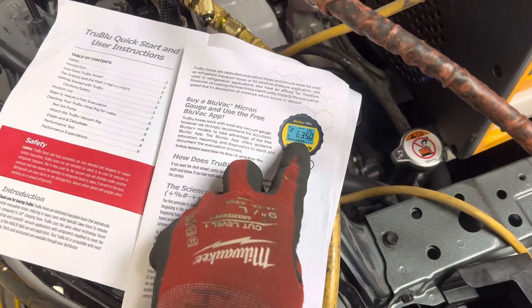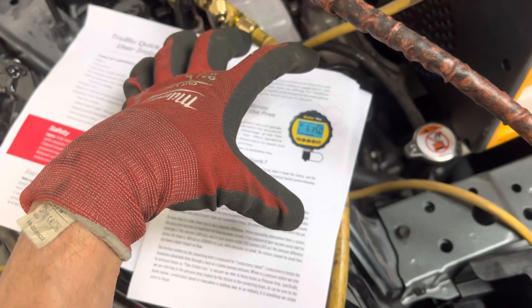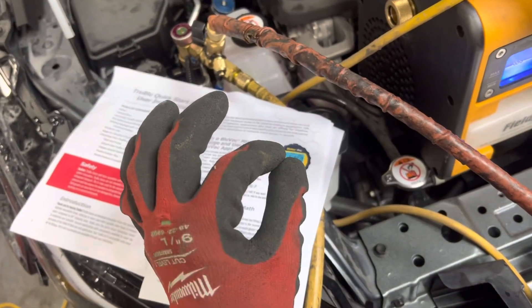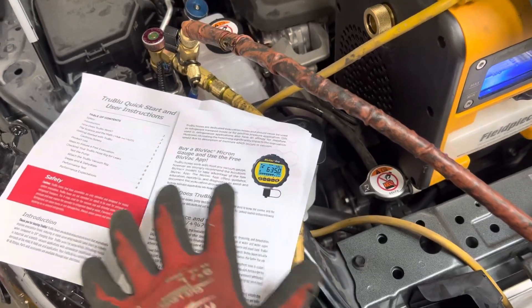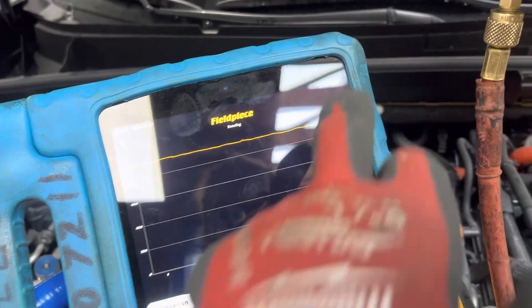This is my preferred vacuum micron meter, but they have a more inexpensive one that's not as expensive. It has the exact same quality sensor in it but without all the bells and whistles of data logging. Right here I'm doing data logging of the vacuum that I'm taking.